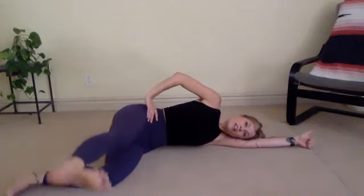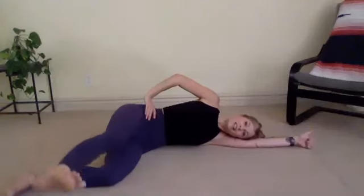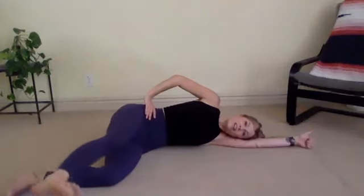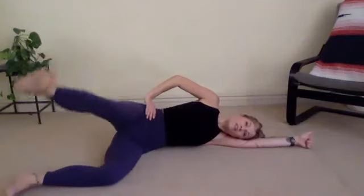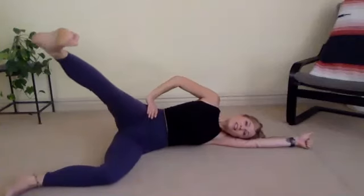Lift and lower for ten, nine, eight, seven — we got this guys — six, five, four more, three, two, last one, stay lifted. Little pulses: ten, nine, eight, ribs lifted, seven, six, five, four, three, two, and relax.